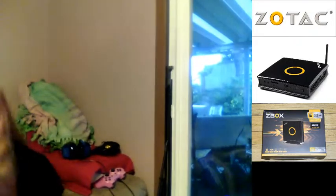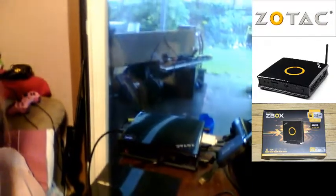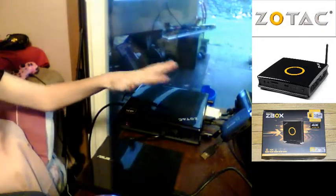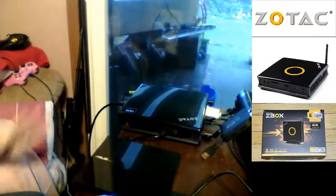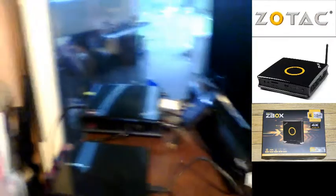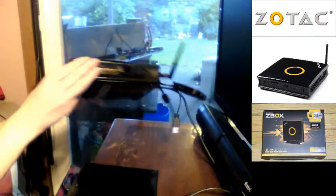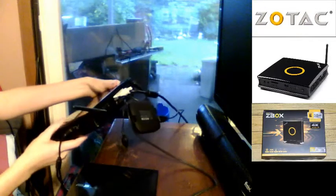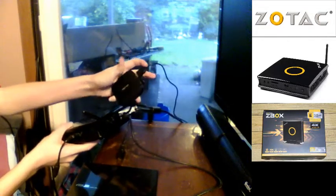Let's rotate this around — and there is our fun little Zotac right here. Here's my Asus DVD drive as well. Look how small this thing is — this thing's small. I did buy a USB hub because sometimes I use more than four USB devices, so I got a hub and that's cool.